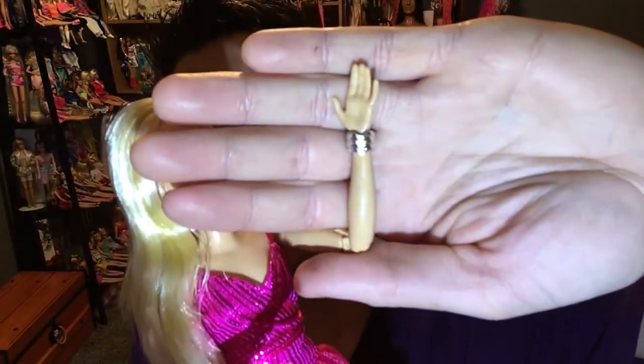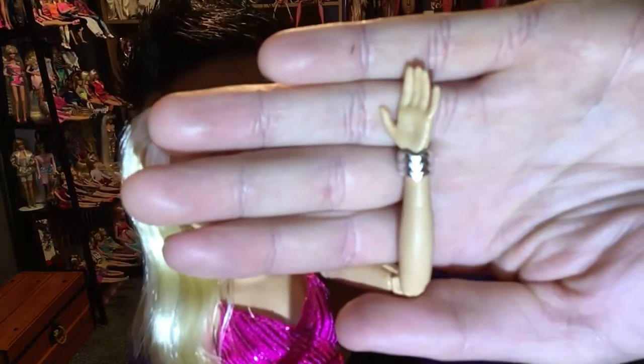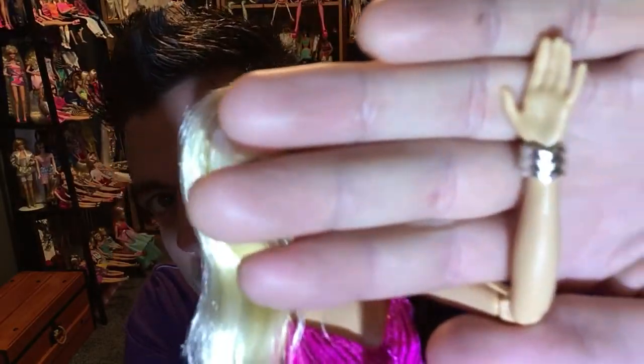She comes with a really cute bracelet. She is a more hollow doll — I have to say that. I think it's because they included extra outfits, so they reduced the plastic quality to maintain profit. But this is still a Barbie doll — she's not going to break.